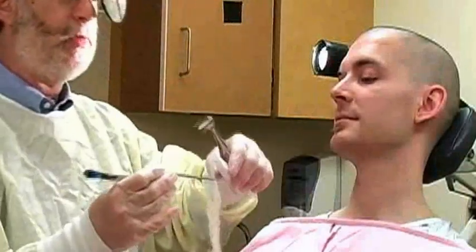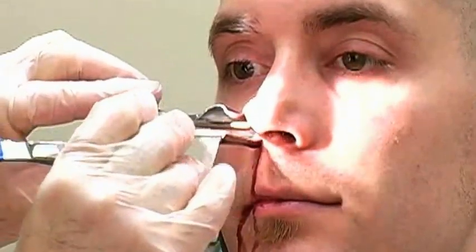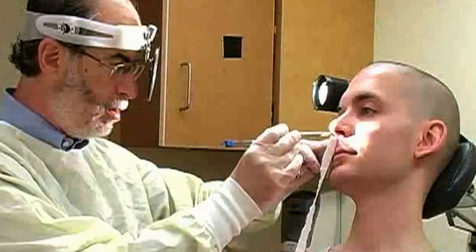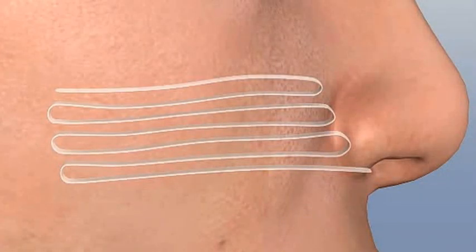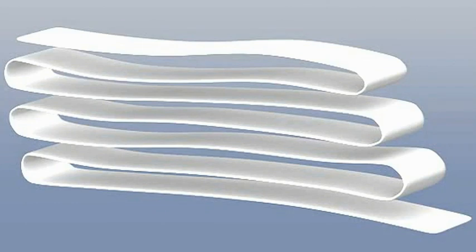Traditional anterior nasal packing is done with cotton ribbon gauze soaked in petroleum jelly or bismuth iodoform paste. Use bayonet forceps to advance one end of the gauze along the floor of the nasal cavity all the way to the back. Remove the forceps and advance another layer of gauze on top of the first, continuing in an accordion-like fashion. Be sure to grab a long enough piece of gauze each time so that it can reach the back of the nose. The packing must extend the full depth of the nasal cavity — it's a common mistake to bunch up short segments of gauze in the anterior cavity. When properly placed, about one and a half meters of gauze are required.